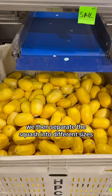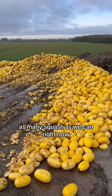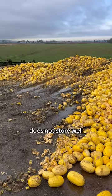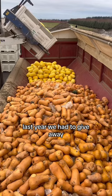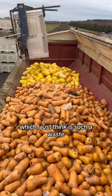We then separate the squash into different sizes and pack it into these boxes. We are trying to pack as many squash as we can right now because spaghetti squash does not store well. Last year we had to give away about 400,000 pounds of the squash for cow feed, which I just think is such a waste.